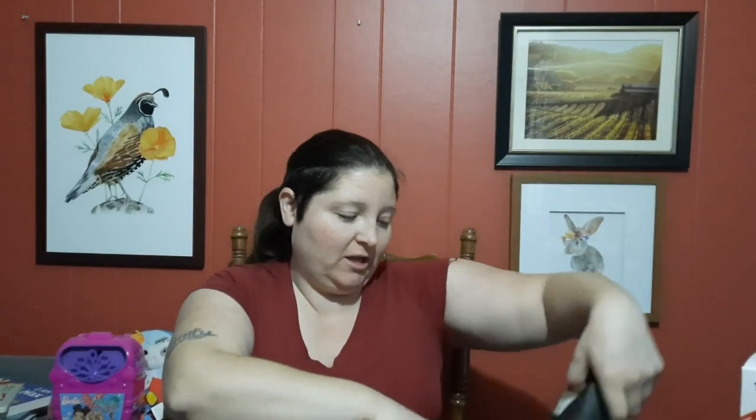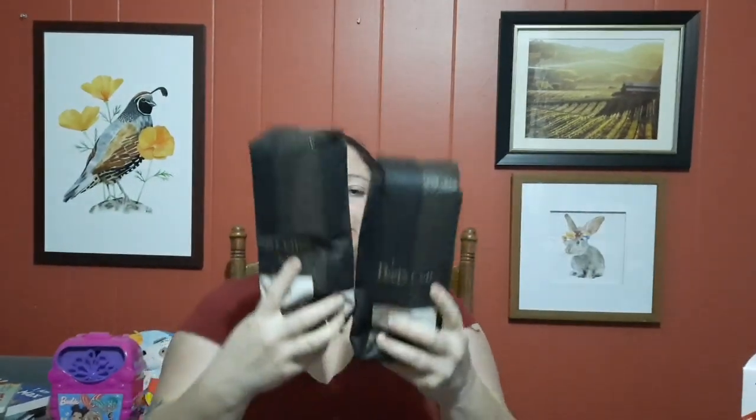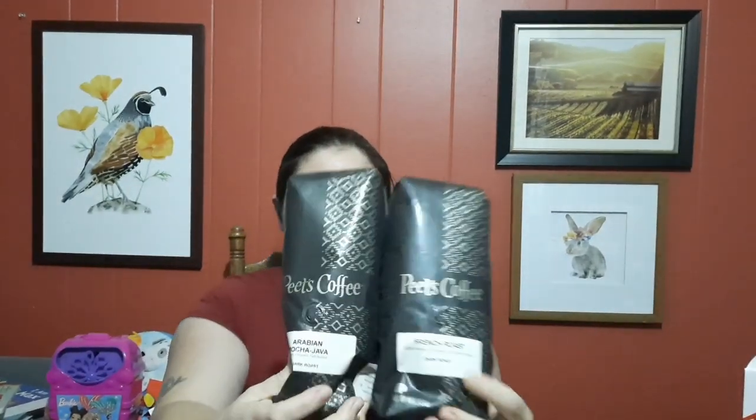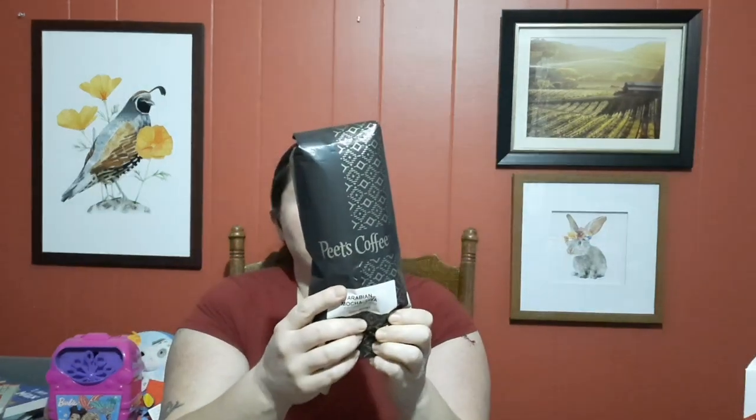Welcome back to my channel. Today we are trying two Pete's Coffee flavors. One of them I don't remember ever trying before — Arabian Mocha Java. Dark roast, that is my favorite. Dark roast and then French roast.